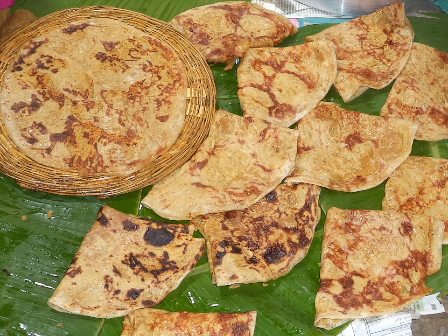Apputu looks like a flattened chapathi and is golden yellow in color. It is popularly sold on trains by hawkers. Kadambur Apputu is a famous variety, available in coconut and brown sugar flavors. Varieties of apputu are available throughout the Deccan states.